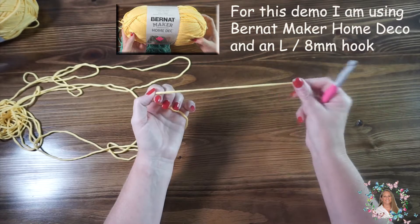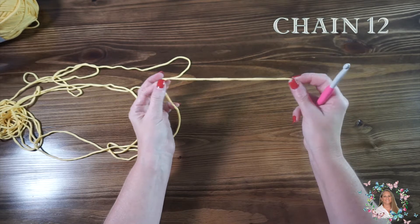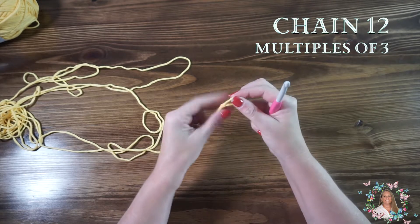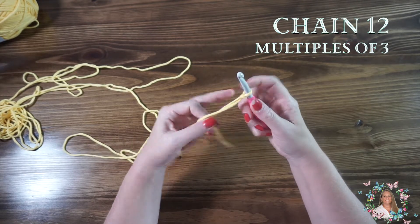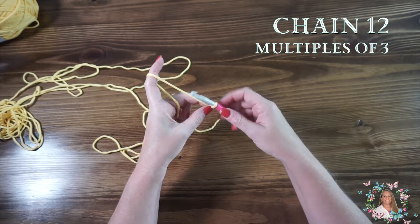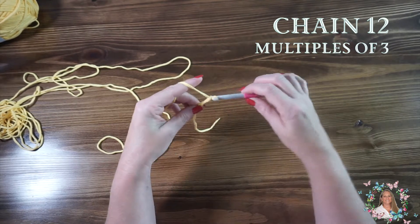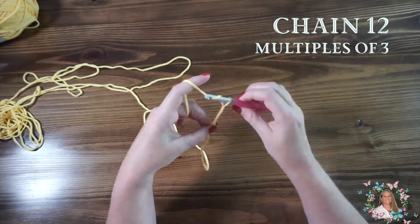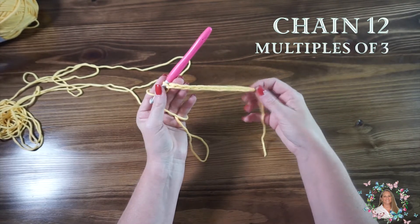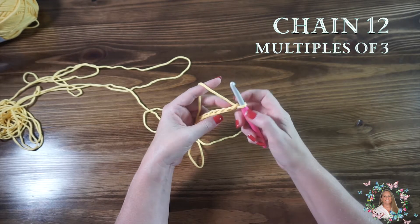I'm going to be working with a foundation chain of 12, and that's multiples of three. So let's create our foundation chain. You create it for however long you want your project. If you're just going to do a swatch with me, let's go ahead and do 12 and I'll meet you at the end. So we have our 12. Now I'm going to add our plus four: one, two, three, and four.